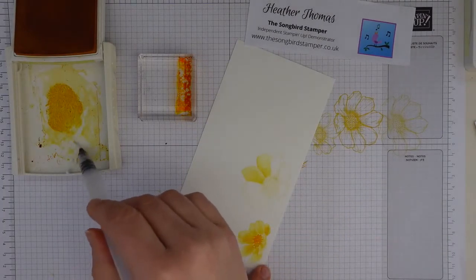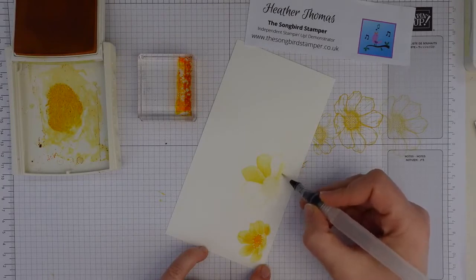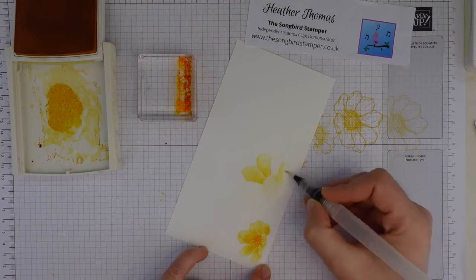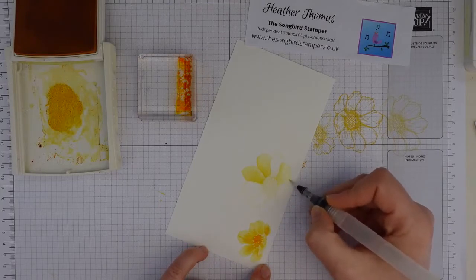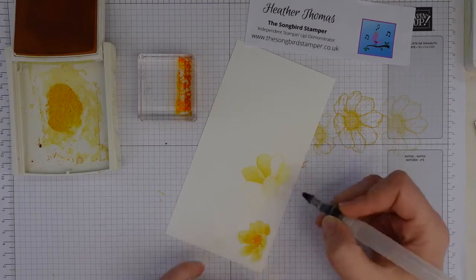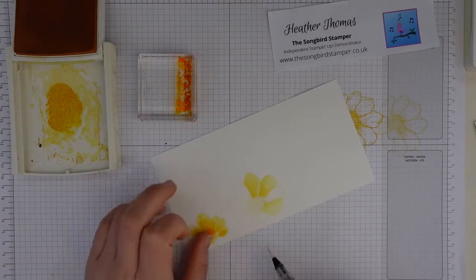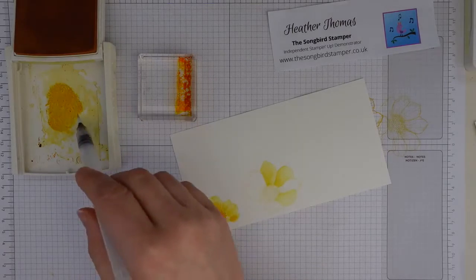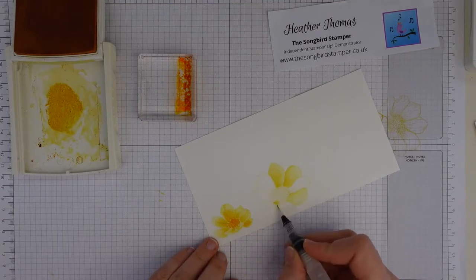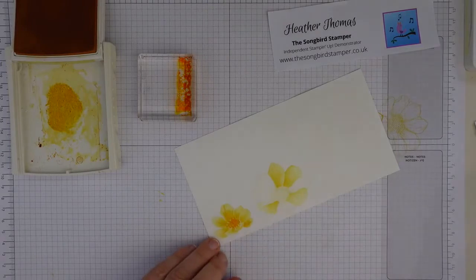With the no-line watercoloring, what you're trying to do is recreate those lines with shading. So where there would have been a line, you need to recreate that line - but not with a drawn line, with shading. It's really hard to explain sometimes! So I think this petal is underneath - that's why we need to work out which petals are underneath and which are over the top. Then we're going to come into lighter out at the end. If you've gone really light with the lines and you can barely see them and you're worried, just grab your stamp, flip it over, and then you have something to copy.